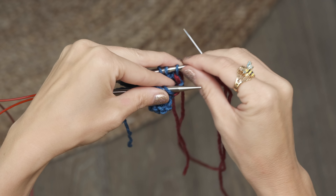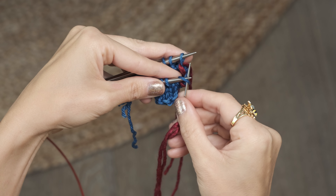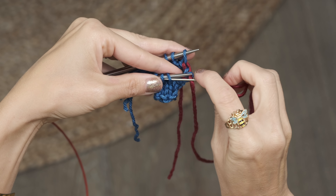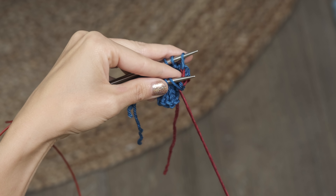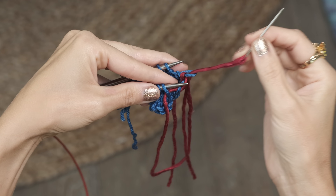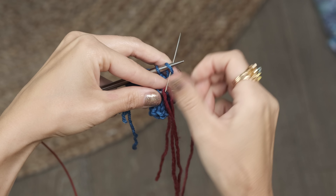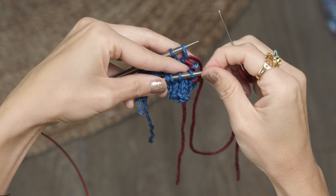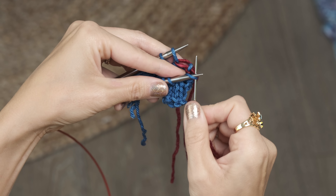Still on the back needle, insert your darning needle as if to knit, pull that through, but leave that stitch on your needle. Now you're just going to repeat those stitches over and over until you get to the end. So: insert as if to knit and slide your stitch off; insert as if to purl and leave it on. Now on the back needle, insert as if to purl and slide it off; insert as if to knit and leave it on.